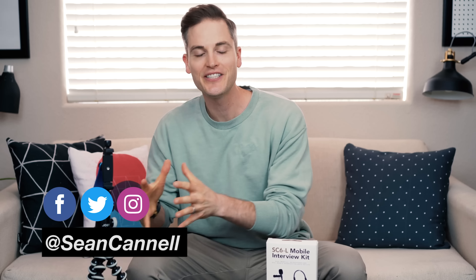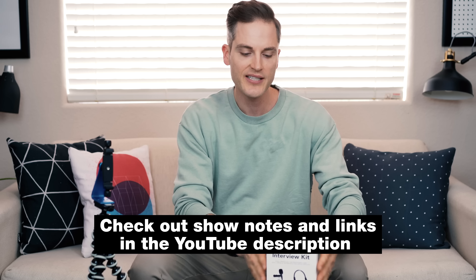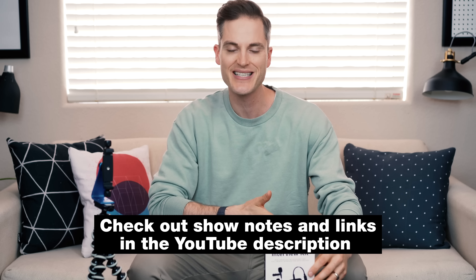Sean here with Think Media, bringing you the best tips and tools for building your influence with online video. On this channel, we do a lot of YouTube strategy videos as well as tech gear reviews just like this one. Consider subscribing, and at any point during the video, check out show notes and links in the description below. We'll list out the gear we mentioned as well as some bonus accessories and things like that. Let's jump into the video.